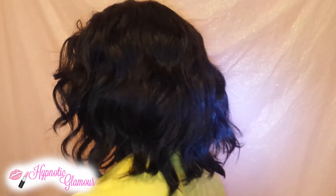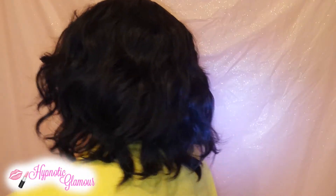I'll go ahead and give you guys a 360-degree view. As you can see, this is a shoulder-length beach wave type of wig. This is a synthetic lace front wig, so the lace only goes from ear to ear.